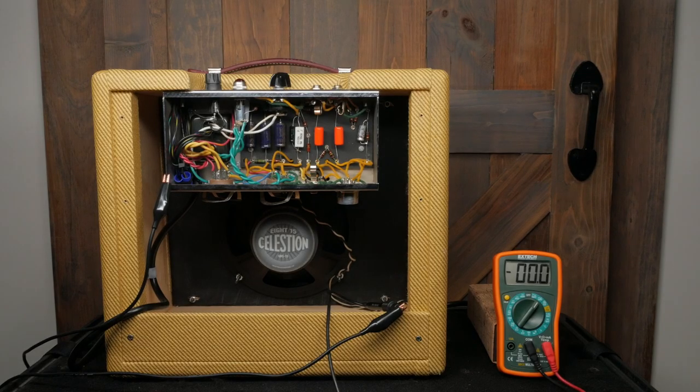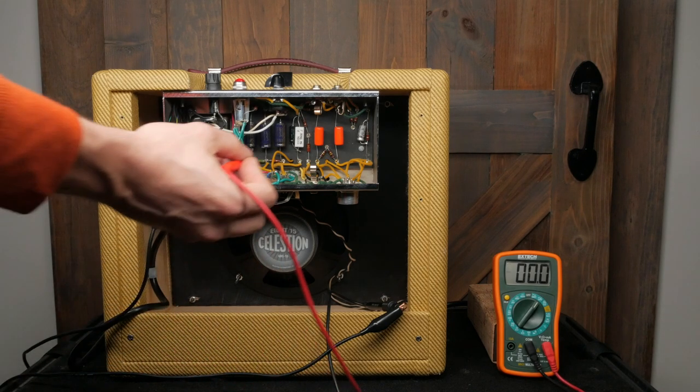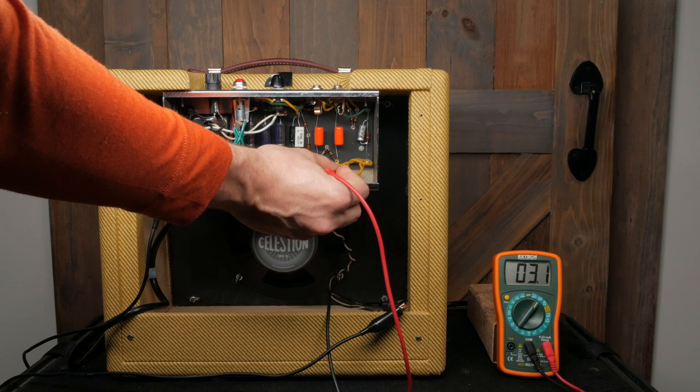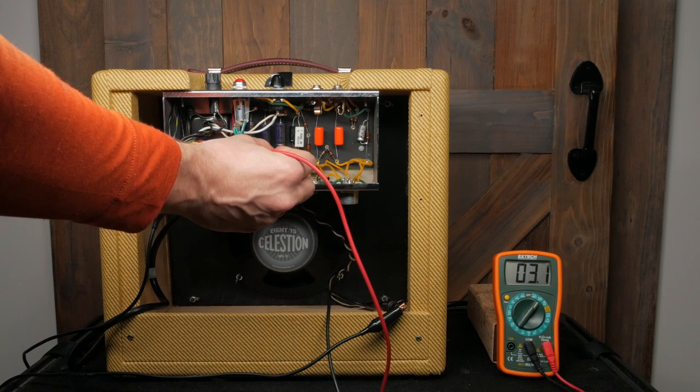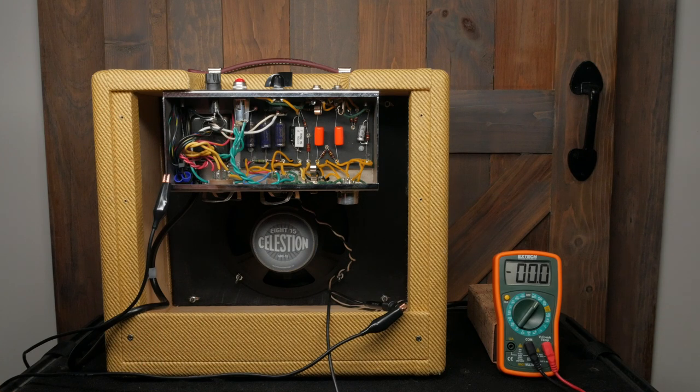Let's cover some of the steps in the initial chassis testing procedure. Make sure to cover all of the steps in the Mojotone guide. We're going to wear safety glasses because I'm afraid of everything. First, power up the amp without the tubes installed. Set your multimeter to AC voltage and check the power transformer secondary AC voltages at the tube socket — pins 4, 5, and 9 on the preamp tube and pins 2 and 7 on the 6V6. The voltage should read around 3.3 volts. If the reading is zero, shut the power off immediately and look for a short in the heater filament wiring.